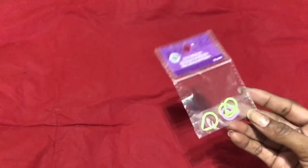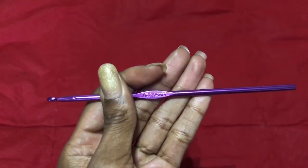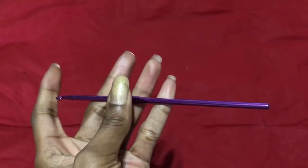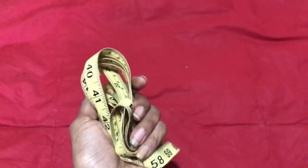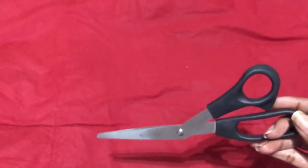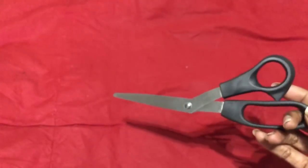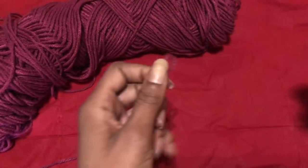You're going to need some stitch markers to mark your armhole spaces. I am using a 3.75 millimeter hook — it is an F hook. You're also going to need a measuring tape so you can measure your bust area around your rib cage, and then you're going to need some scissors so you can cut all your ends if you're changing colors.